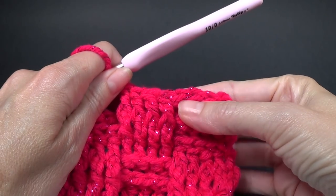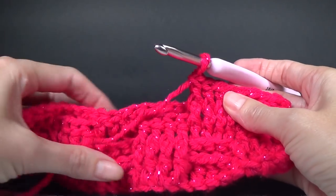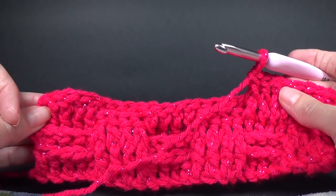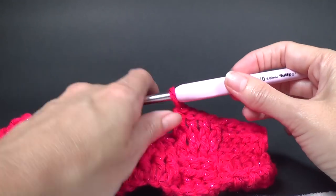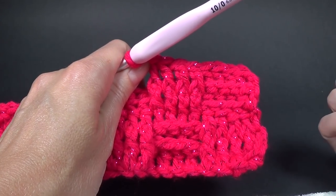You're going to repeat that across — we've just done four back posts and four front posts — and then continue your back, front, back, front combination all the way across. Half double crochet at the end like we've been doing. We want to repeat rows two through five — that is our repeat for this pattern.